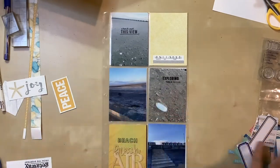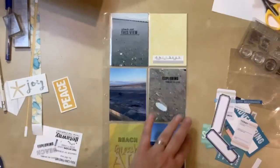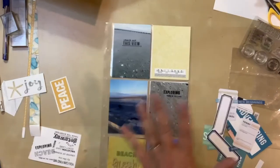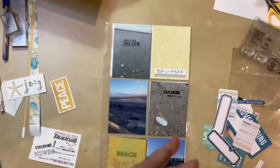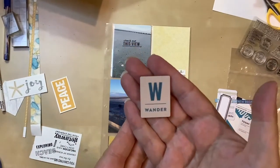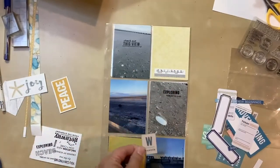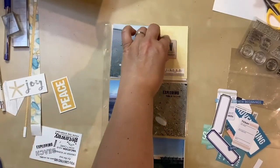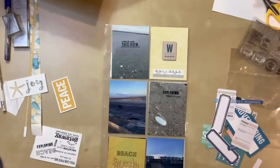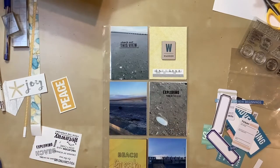I looked through the rest of the bits and pieces that I had, and nothing really jumped out at me for blue — it didn't have the right color, the right phrase, or the right feel. So I went into some of my other stash and came across this: it's a wood veneer from a travel release that Allie Edwards did. I love the blue, and I love that it's a very simple and graphic image with just that big W. I really like that, so I think I'm going to use it.